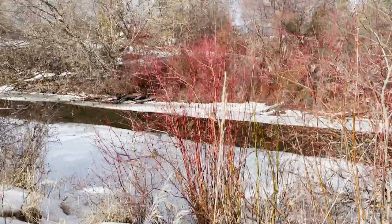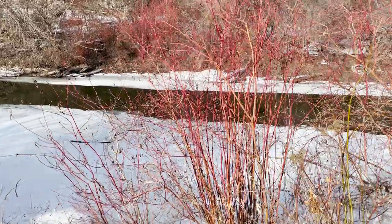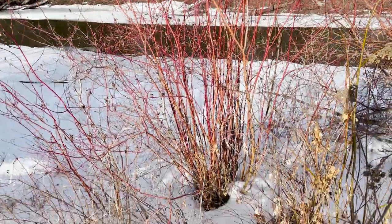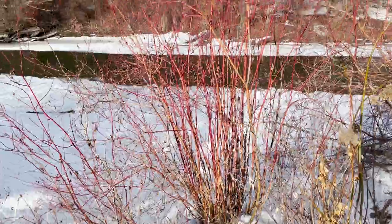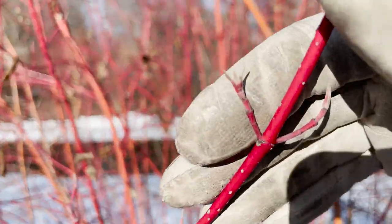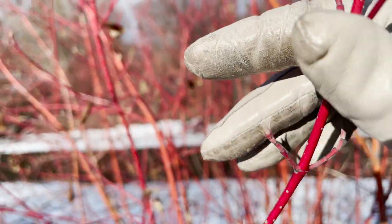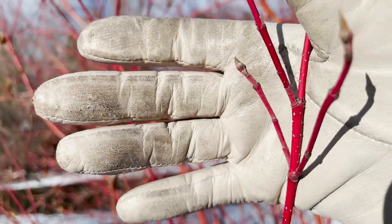Both willows and red osier dogwood live in pretty moist areas, so you can see this one is right by the side of a canal. But here's a really easy way to immediately rule out willows: dogwoods across the genus Cornus all have opposite leaves — well, except for Cornus alternifolia. At any rate, if you see opposite leaves, boom, it's not a willow.